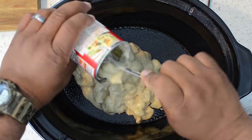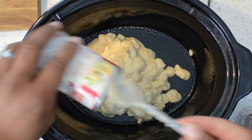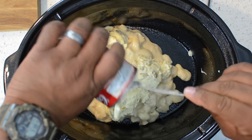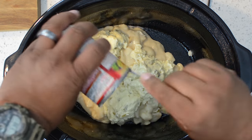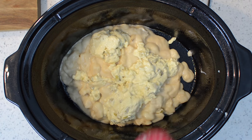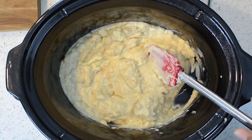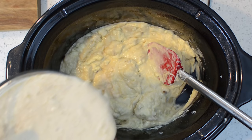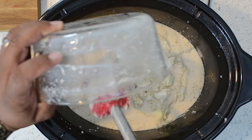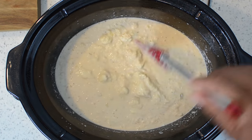Go ahead and open up your cans and add everything inside. By the way, you saw me season the crab meat separately — you can do it all inside the crock pot if that's the way you like it; I just didn't have a bowl large enough. Once you get all your soups in, go ahead and stir them up. Then grab your crab mixture and add that to your crock pot and stir it together. Then add your bay leaf, put your lid on, and it's time to set the timer.